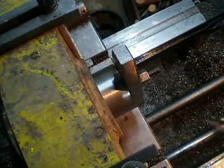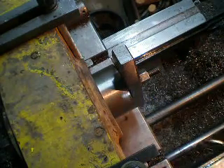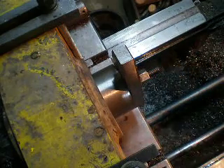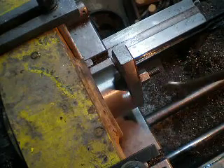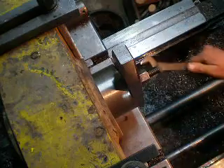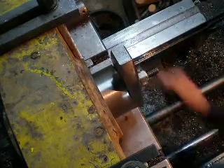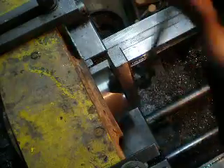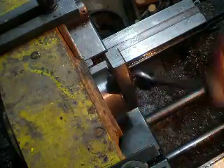One way to get a bushing into the bore is to take a bolt, nut, and clamp — and another size too. Take a branch and just screw it, and everything happens very easily.